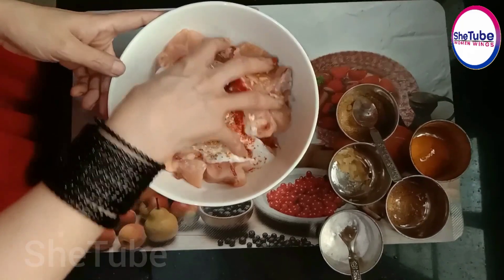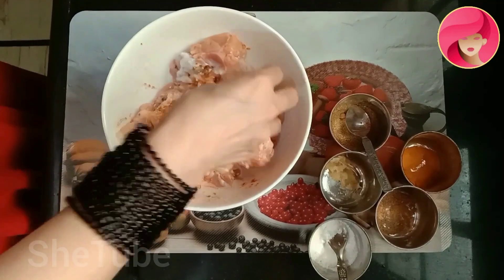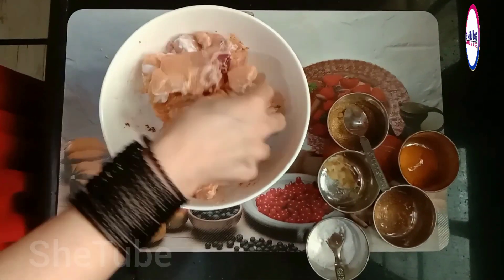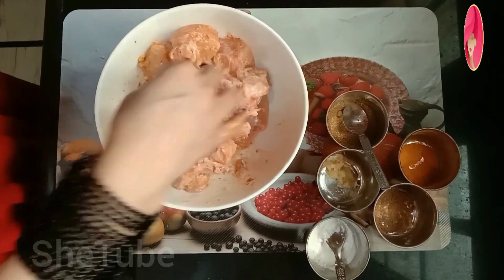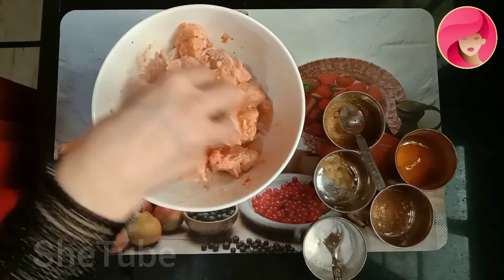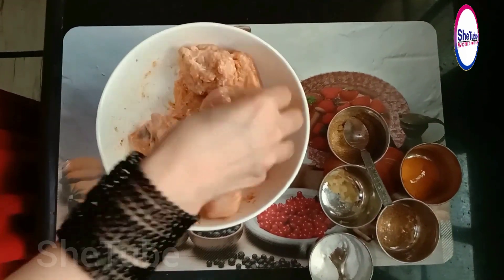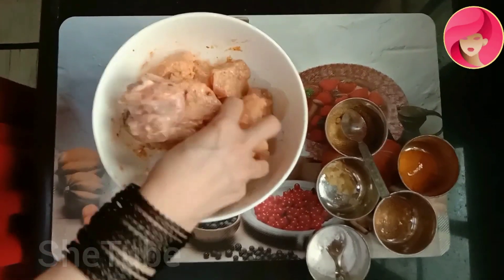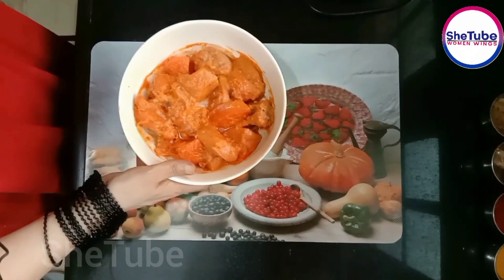Mix everything well. This is my marination, and you have to keep it in the fridge for 25 minutes. I have marinated the chicken in the fridge. Now I will fry it.